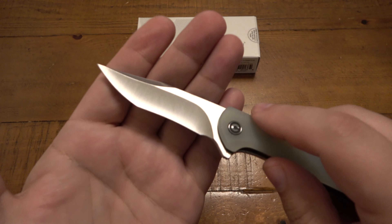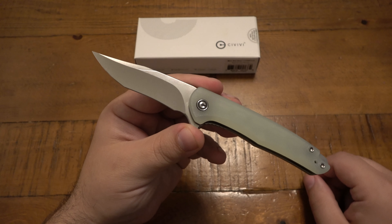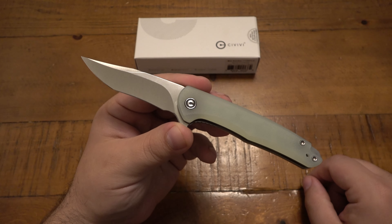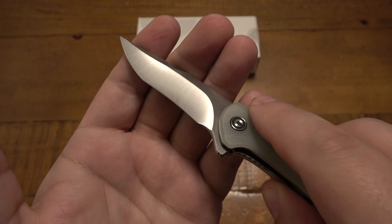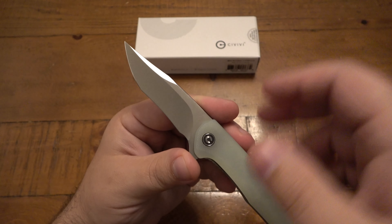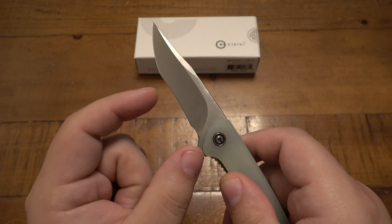Very interesting blade shape on here. This one has a 3-inch blade in Nitro-V. It is considered a clip point, although I would say it's more of a recurve Tanto. But it is hollow ground. You can see that light kind of rolling off the edge there. On this particular one, I would see it kind of like a Tanto because we have two separate edges — a blade tip there and then a blade here.